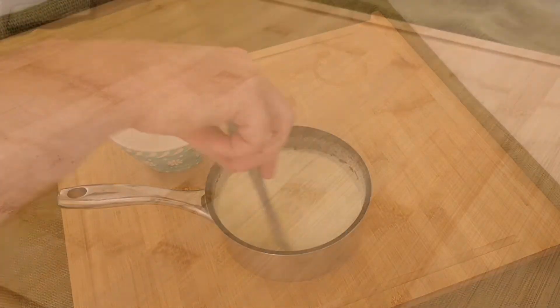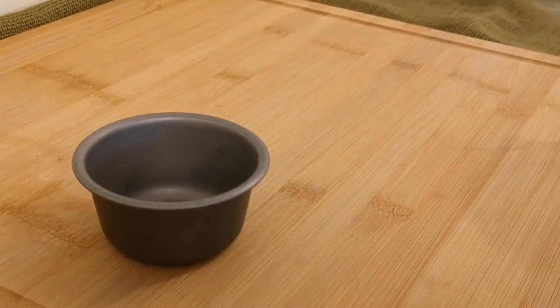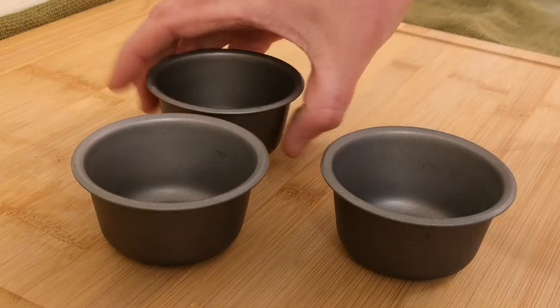All you need to do now is pour the cream mixture into some ramekins and refrigerate for at least two hours until they set.